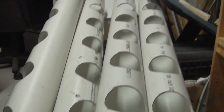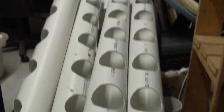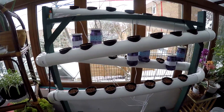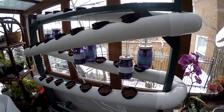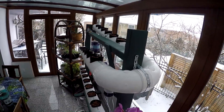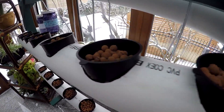Each of these PVC pipe lengths has seven holes cut into it, and there are four of them in total, so altogether we're gonna have 28 spots to grow plants. Here's the finished structure, all glued together. I used PVC glue to make it all happen, and if you've ever worked with the stuff before you know it can be really tricky, so I had to do a lot of preparation and planning, marking all the spots to make sure the joints were glued in right.